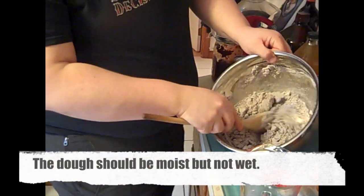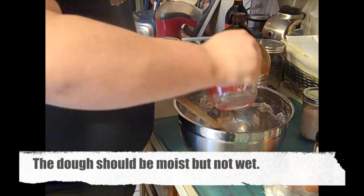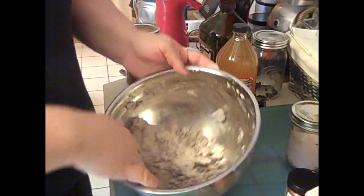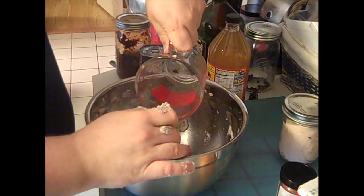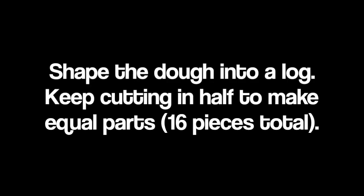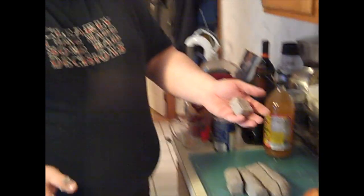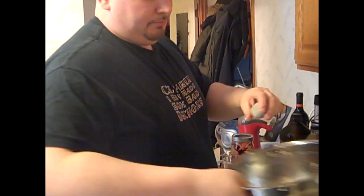You can see here how the dough is crumbly but not fully coming together, so we're going to add a little bit more water. At this point we're going to start stirring with our hands. You can see how the bulk of the dough is coming together but you still have some crumbs, so we're just going to add a little bit more water and keep stirring. This is what the dough looks like once it's all come together. You take it and just roll it around in your hands until it's a little ball, then put them back in the bowl.